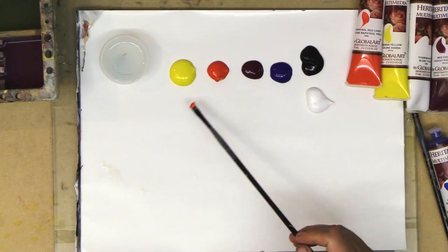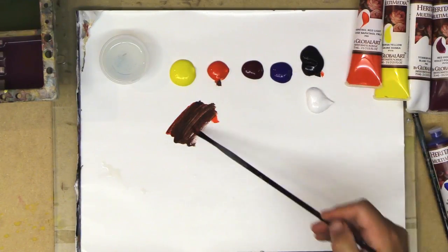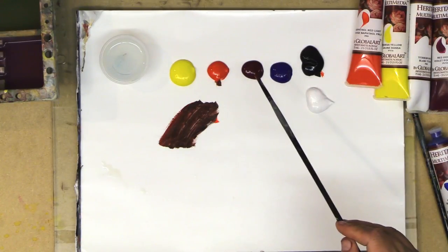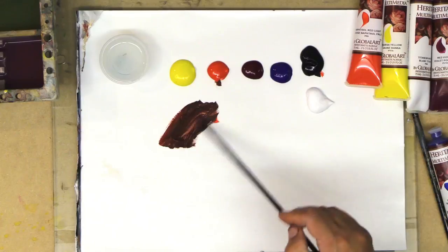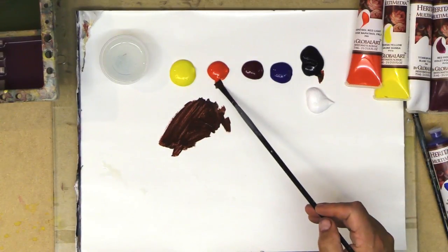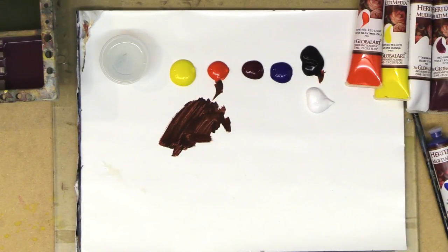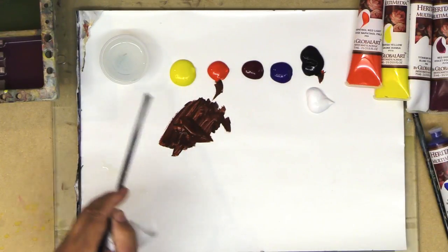First off I like to make a brownish color to do a little sketching of my design. These are the Fusion brushes — again, all the things I use are in the links below. I'm going to make a brownish color from the Heritage acrylic set. I use a little bit of naphthol red light, which is a warm color, and a touch of blue, put those together, then mix in a little bit of extender to help keep it wet.